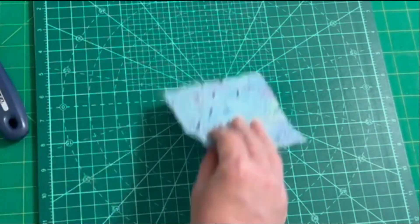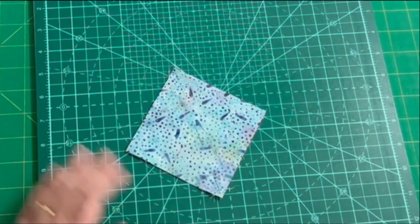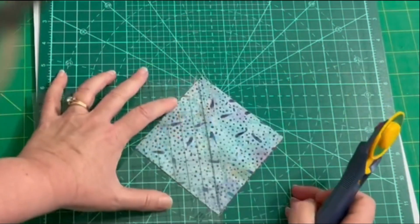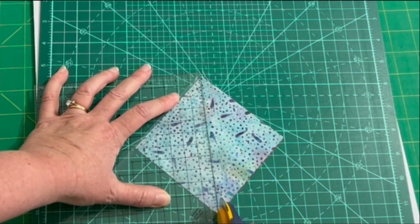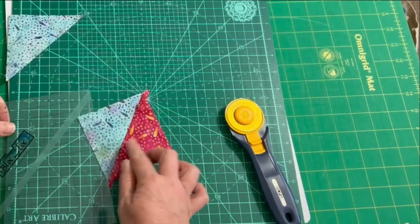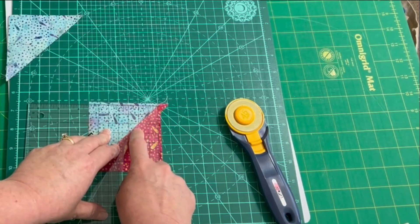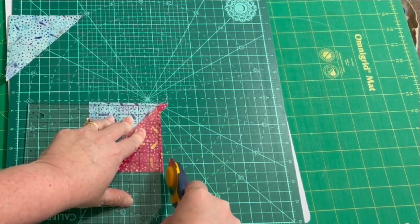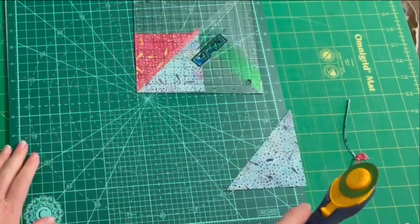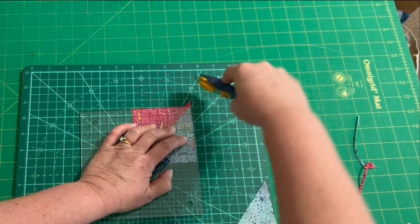Once I have sewn my two-at-a-time half square triangles, I am going to grab my rotating mat and my Bloc Loc ruler. I can use those tools to trim the half square triangles apart, and then I need to iron. Then I'm going to use my Bloc Loc seam guide for the actual trimming step, and I can spin that rotating mat around, keep my block in place, and trim.